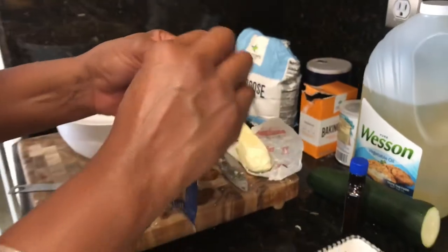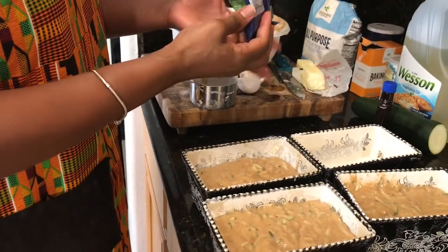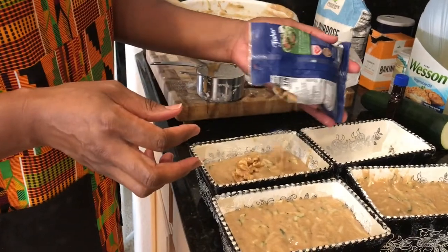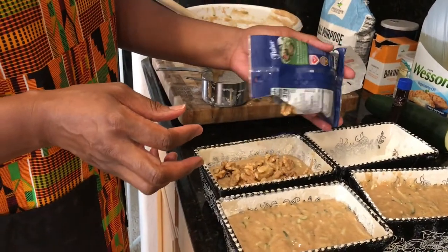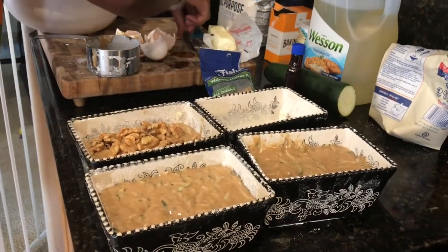I have some walnuts here and I added these to just one of the loaf pans, because the only people that like walnuts in my house are my husband and I — the kids don't care for them. So I just added them to one pan and pushed them down with my spoon.